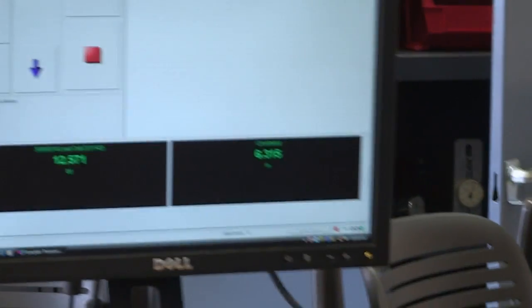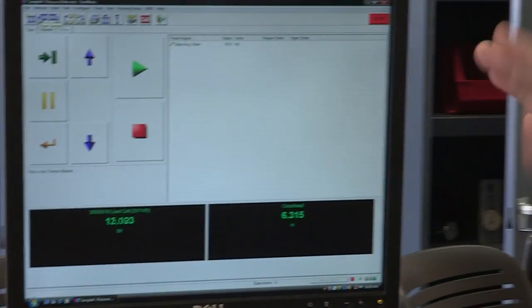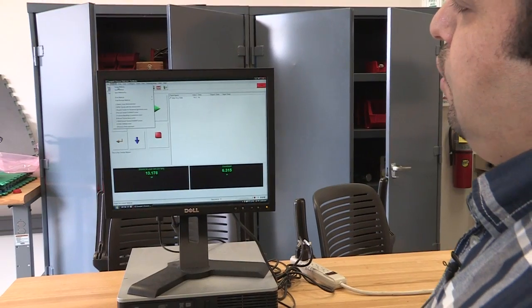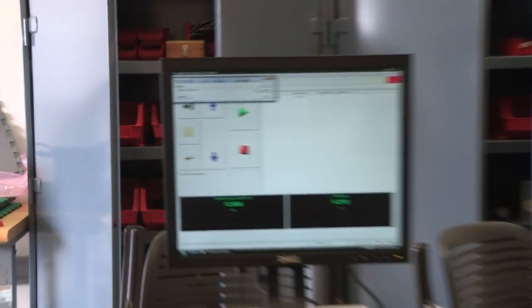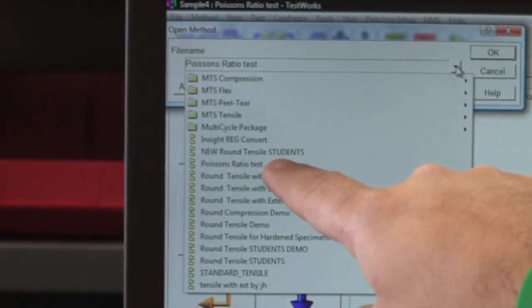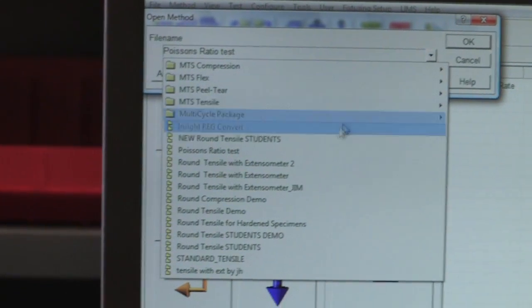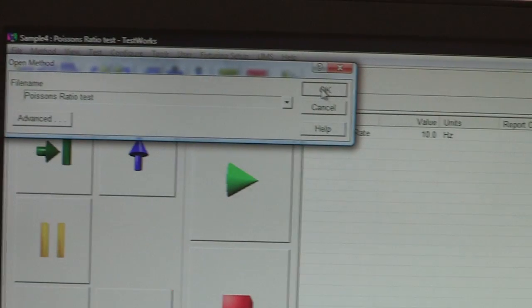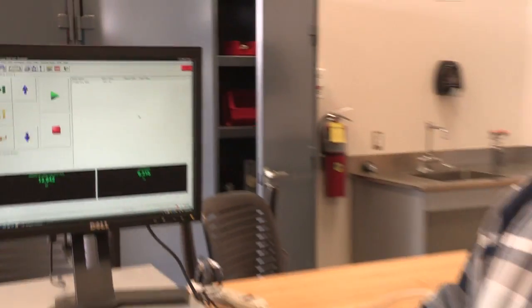To run the test, go to the software and open a method. Scroll down and select 'Poisson's Ratio Test,' then click OK twice. Now we're ready to go.